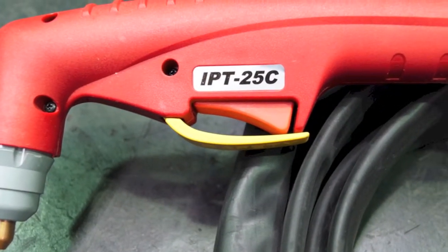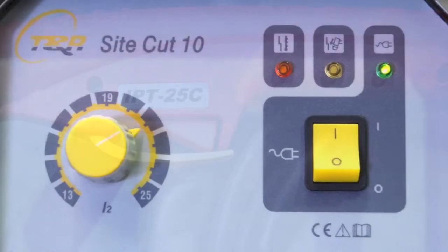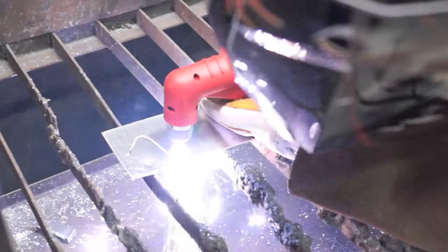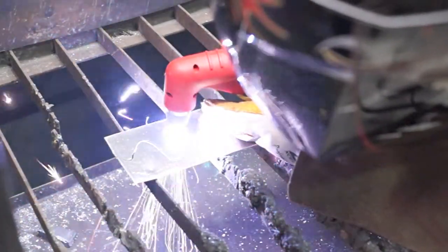The machine produces a high temperature plasma stream, enabling effortless cutting of all electrically conductive materials, including steel, cast iron, stainless steel, copper, aluminium and brass. The SightCut 10 has outstanding performance, with powerful, fast and accurate cutting capability.